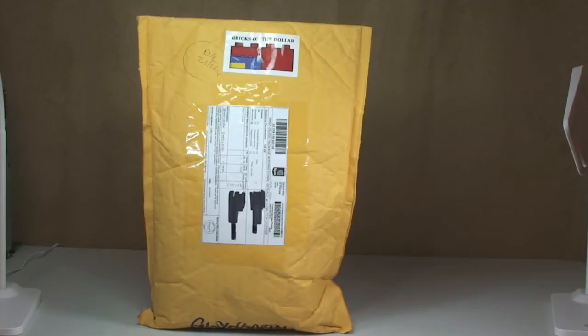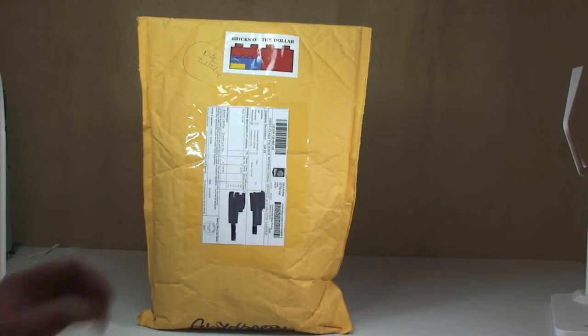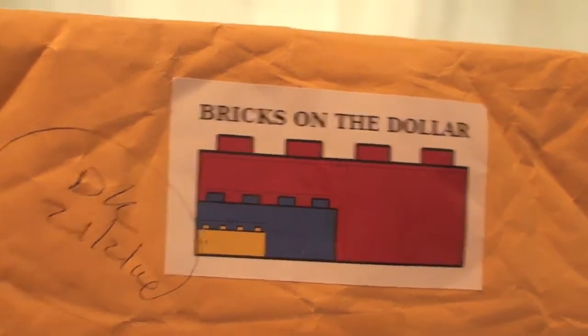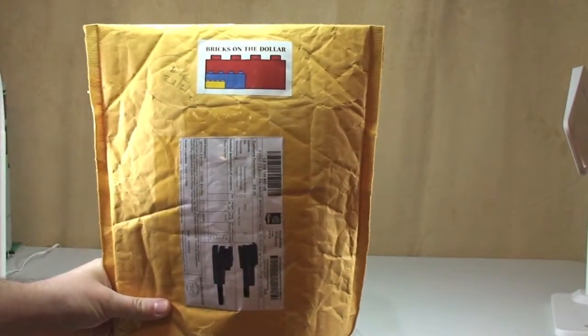Hello YouTubers and welcome to another Lego haul video. Today I've got my little helper Ethan with me - say hello! There he is, there's my little boy. As you can probably see, this is from Bricklink - a quite well-known Bricklinker. This is from Bricks on the Dollar, and yes I am in the UK and this has come all the way from the United States. Let's get this package from Bricks on the Dollar opened.